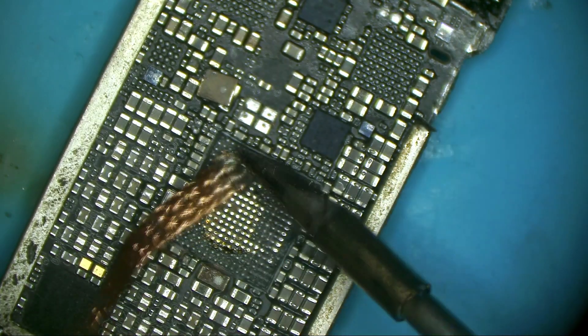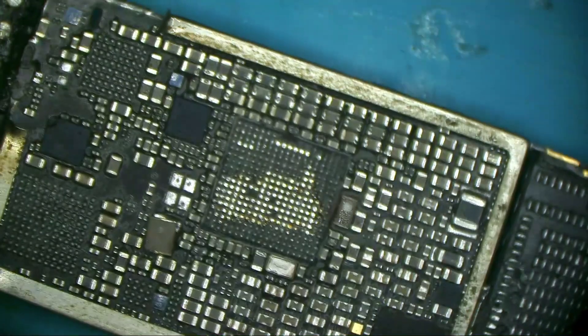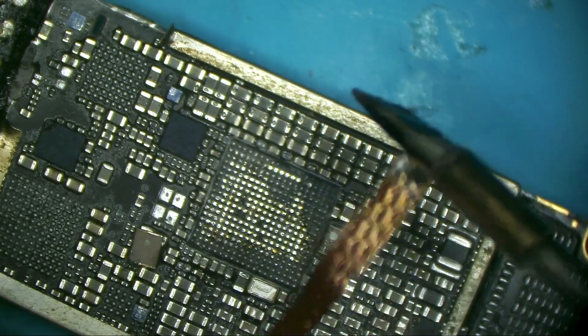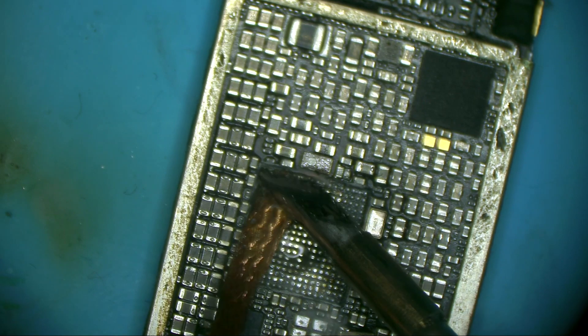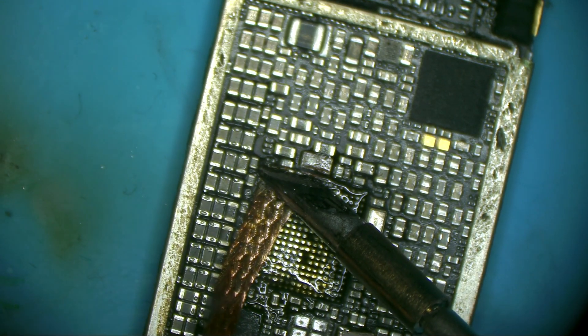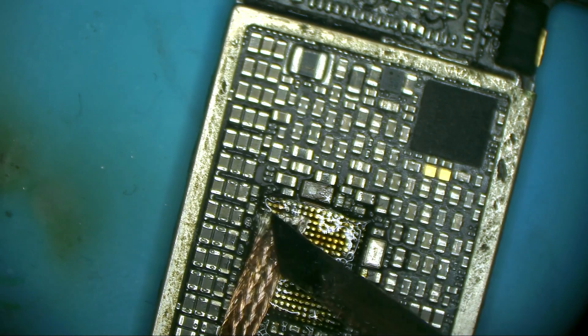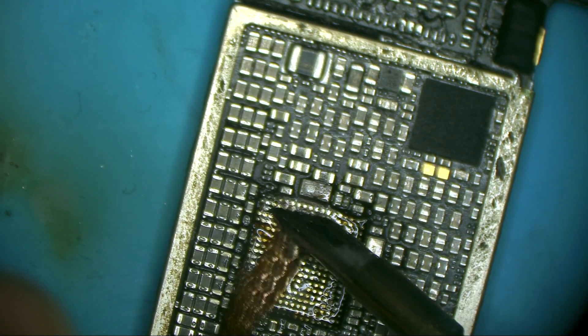Let me put the tip on temperature 380 with some flux and try to clean this board. The iron is working very well. This is lead-free solder, which is very hard to remove — we usually put leaded solder on top of it. The power chip has a lot of ground and the iron is doing very well. Really, if someone is considering buying a JBC iron, this is exactly the same but more affordable.